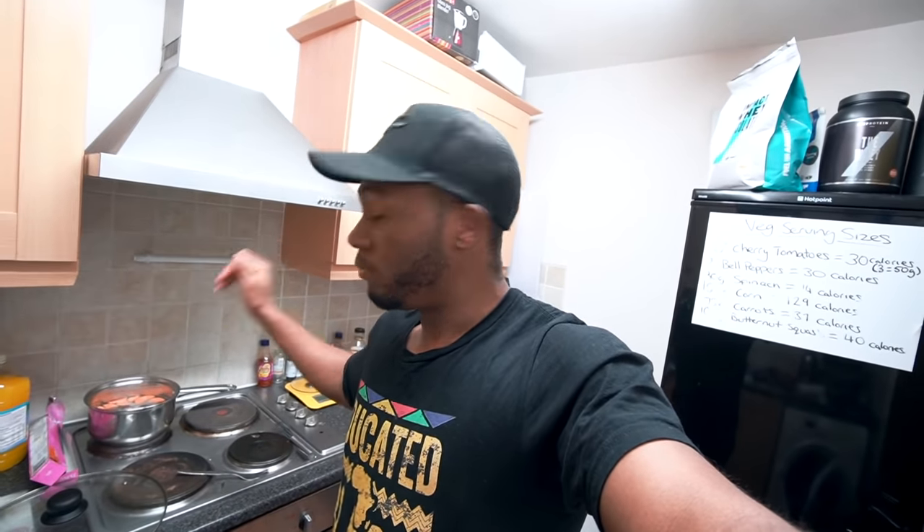A tip I'm going to give you: if you've seen me make potatoes in the past, I normally just chop them, season them, and put them straight in the air fryer. I think that works fine with sweet potatoes, but when I make white potatoes, I feel it's better to actually boil them first. So I'm going to boil them for around 15 minutes until they're really soft, then put them in the air fryer to crisp them up. That way the insides are a lot softer but the outside is still crispy.